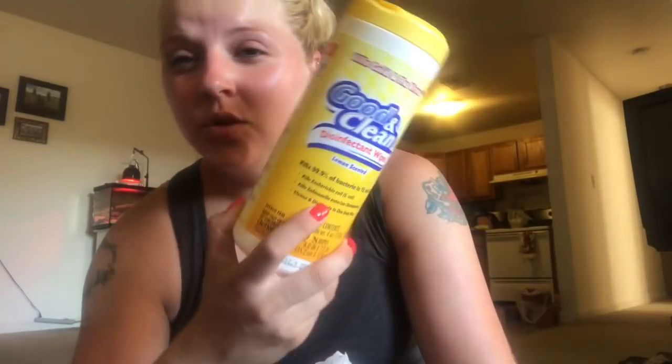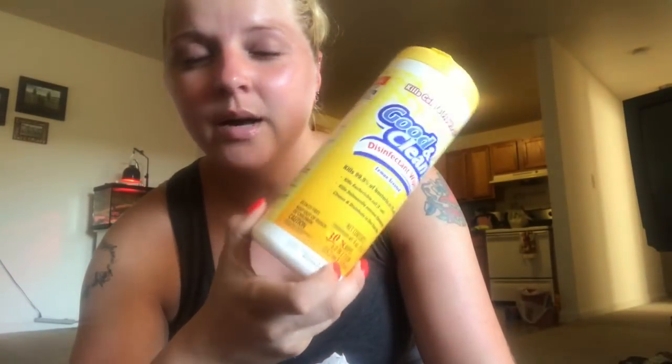I've used these multiple times - it's the Good and Clean disinfectant wipes and this one's the lemon scented. You can get these at Dollar Tree for a dollar. I highly recommend them - quick and easy, clean up your countertops, bathroom, whatever. You get 30 of them in here, so I use these all year round.